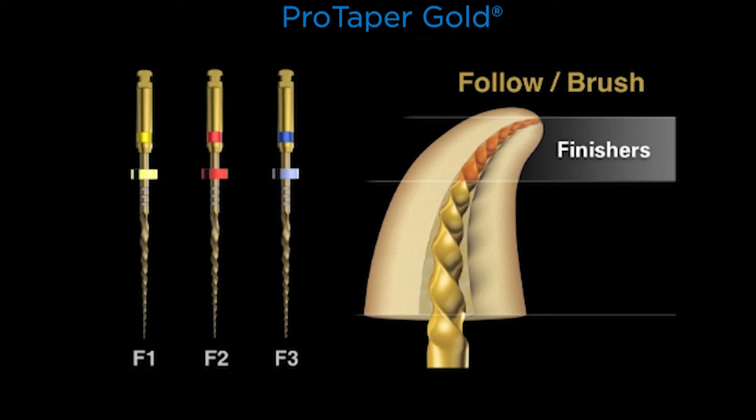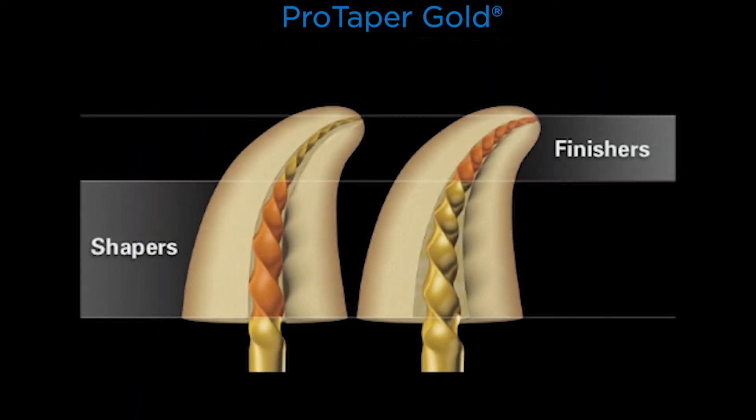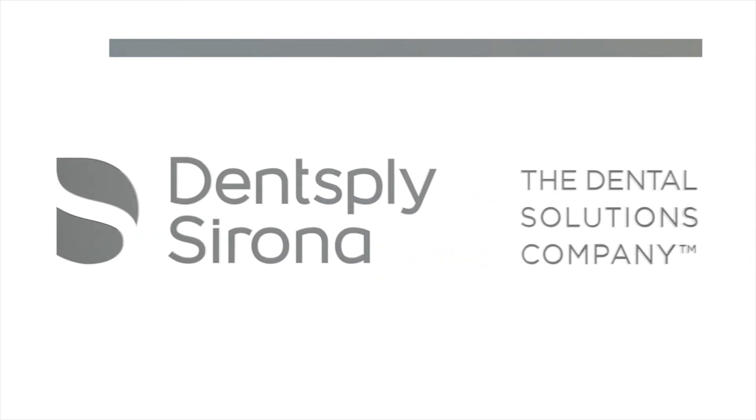Play a mental game and say: follow, brush. Let the finishers run through the pre-enlarged canal, and as they begin to engage dentin, pull up a little bit — a stop or two — and that's brushing. So for shapers it was brush-follow; for finishers it is follow-brush. Together, this family of instruments blends the deep shape of the finishers into the body of the canal that was produced and enlarged with the shaping files.